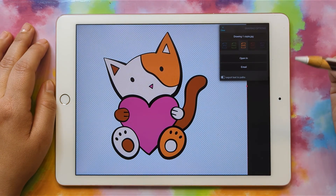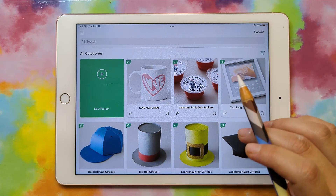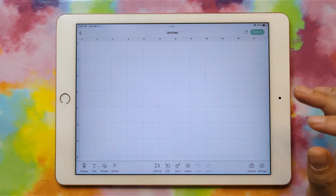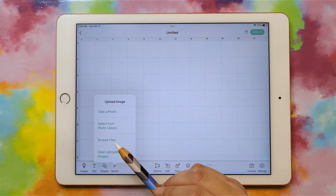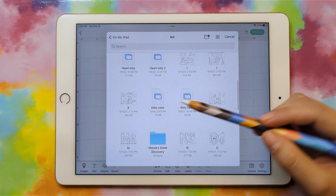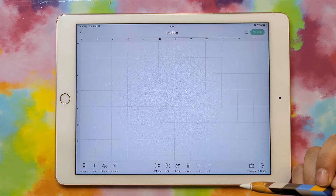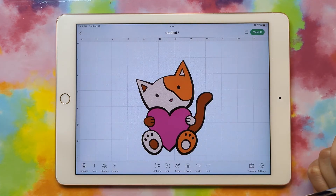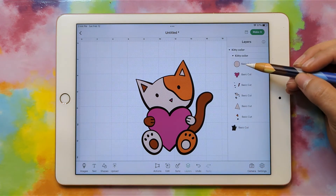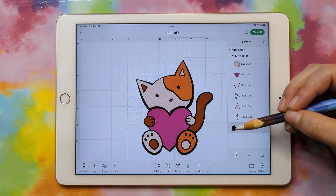Then we can go to Design Space and test it out to make sure everything comes through okay. I'll click New Project and Replace since I had an old project there. Then Upload, Browse Files, find my kitty file, give it a name, and Insert. And there's our kitty. We can go to our layers and see all of the different layers separated by color — and there's our silhouette.